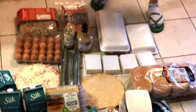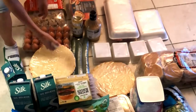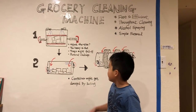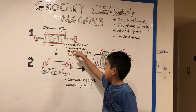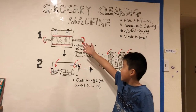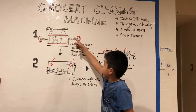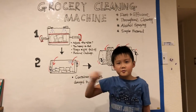So we decided to make something that can help us do this job. Our first idea was to get a box with two racks to make a rack compartment, put our groceries inside, and then use spray bottles to spray alcohol through the racks while the compartment spins to flip the groceries.